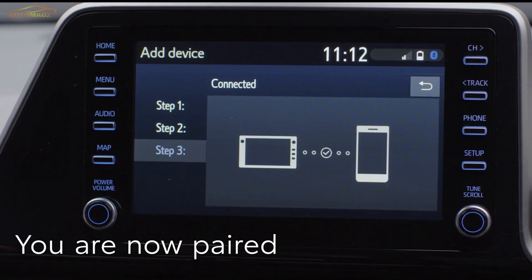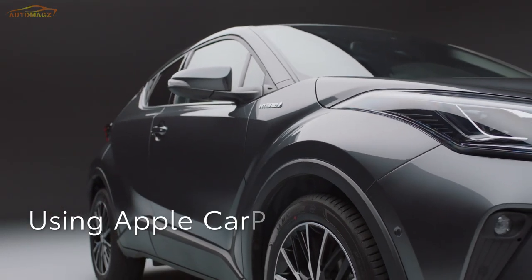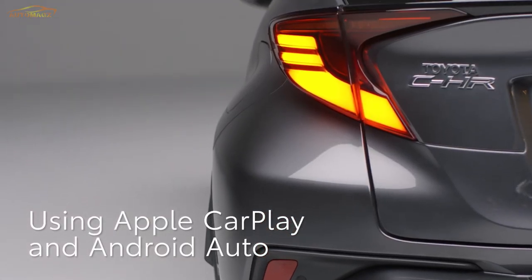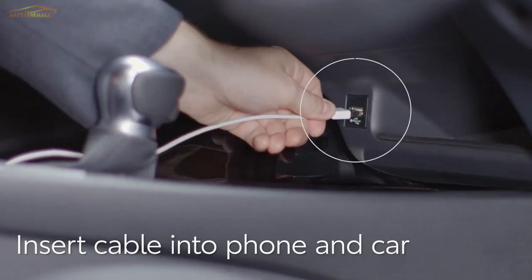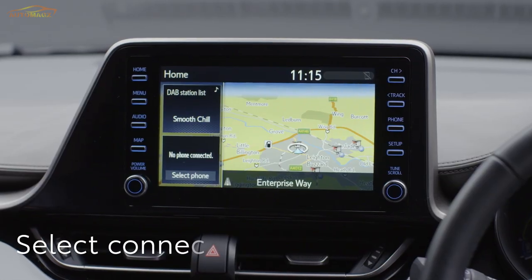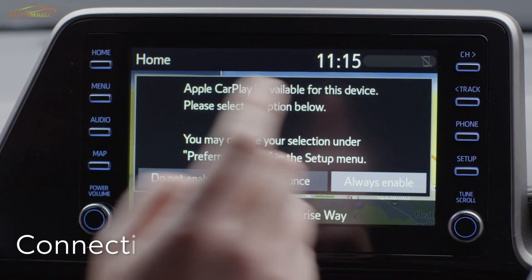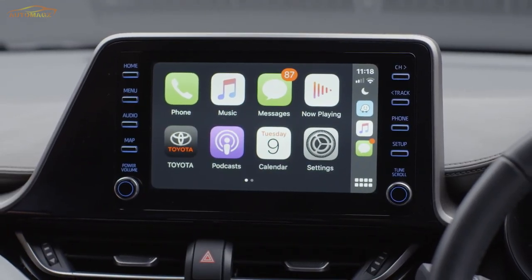Now you are paired and ready to make hands-free calls and stream music and podcasts. You can also use Apple CarPlay or Android Auto by connecting your phone with a cable. Insert the cable to your phone and then into your C-HR's USB socket. You will be asked if you wish to use CarPlay or Android Auto, and the available app icons will be shown on the C-HR's display.